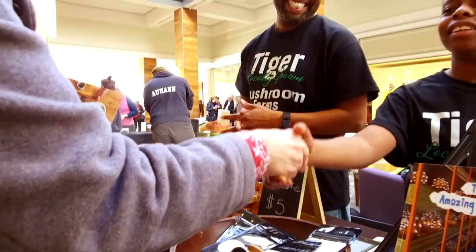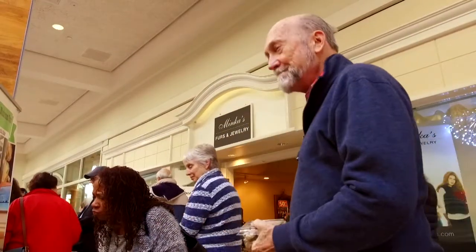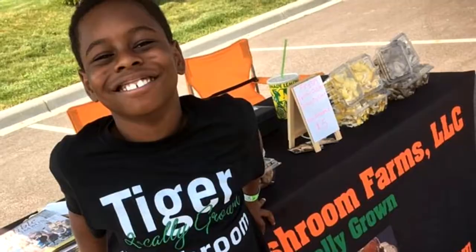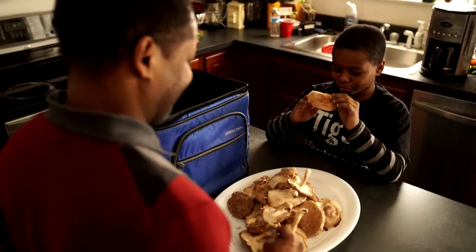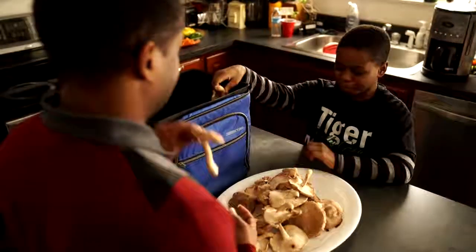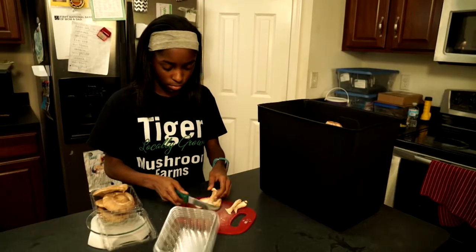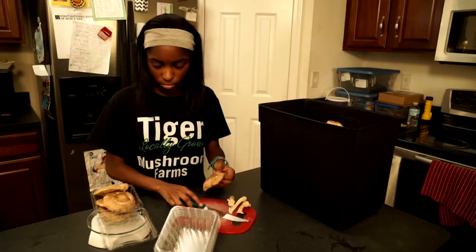Starting our own business has been super exciting, a little nerve-wracking at times. Being entrepreneurs, you really have to be consistent. Having Telerio out there is really the main draw at the farmers' markets, and people love seeing him and hearing the story. Everybody works together, everybody pitches in and basically does their part. Me and Telerio focus primarily on the growing. When we go to the farmers' markets, our daughter Kennedy is a superstar — she sells at the farmers' markets really, really well. We all participate in every single aspect of the business, and definitely working together as a family has grown us closer for sure.